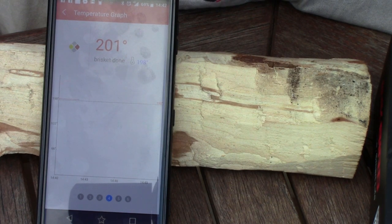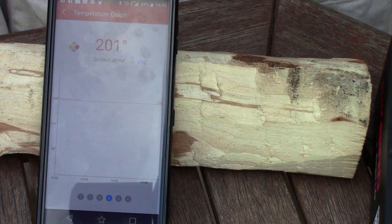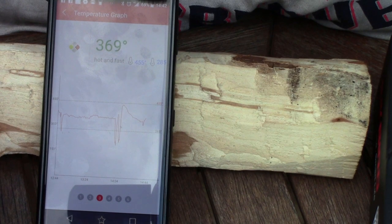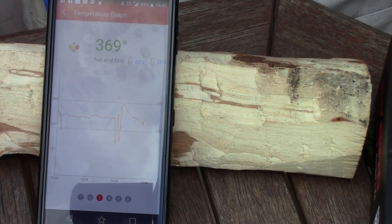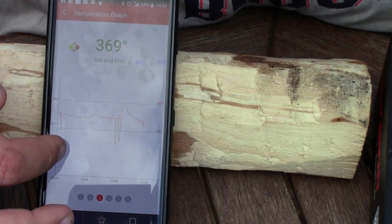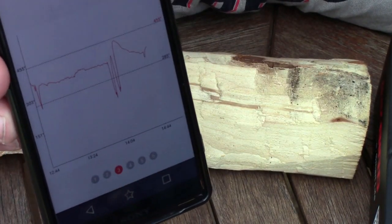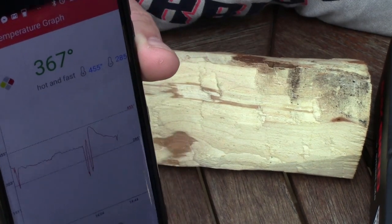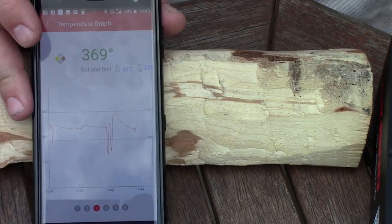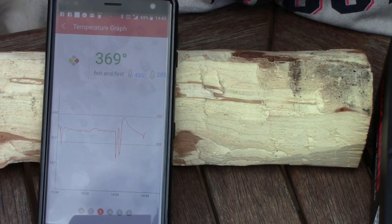It's been interesting doing it hot and fast — I've never done it before. It's taken pretty much no time at all for a brisket. We're nearly four hours in. Looking at the app, that's actually a reset at 12:44, so it's only been two hours. You can see where the lid's been opened and closed on the graph — there's a wiggly line and it's running at 369°F.